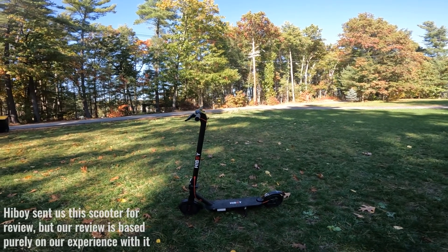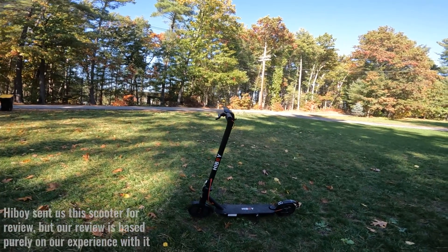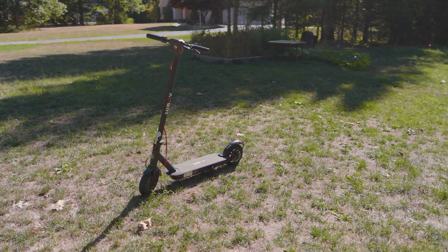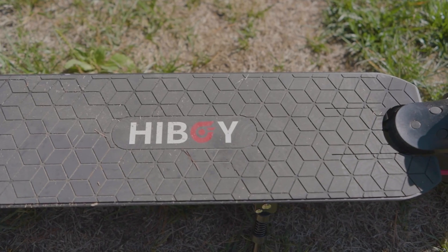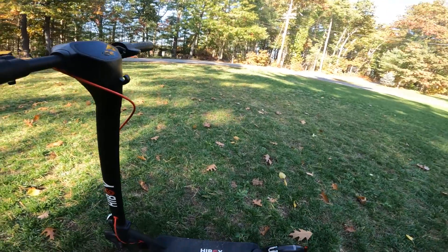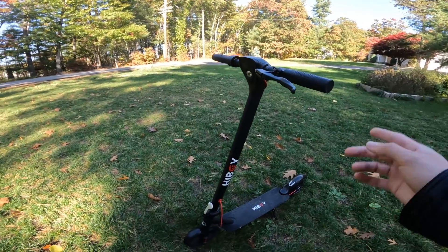Here we are with the HiBoy KS4 electric scooter, and I'm going to talk about everything, but let's start off with the looks. I like the color scheme a lot — black and red and white. I really like the pattern on the deck. One of the things about the looks that I don't really like is the cable management.